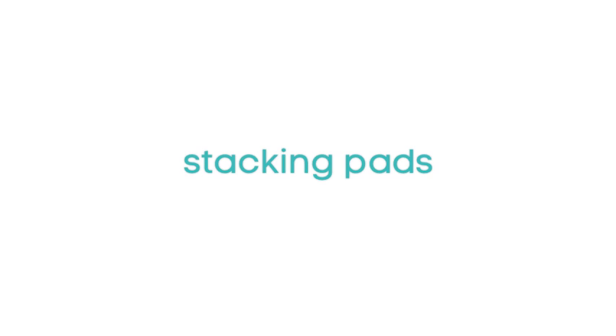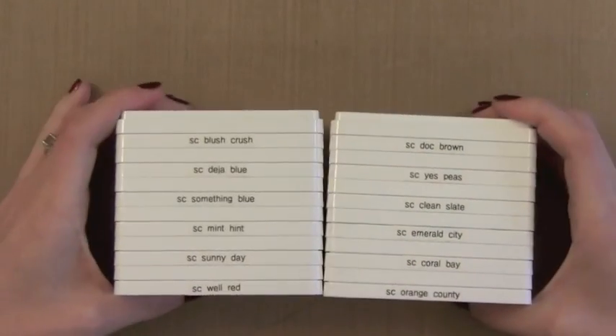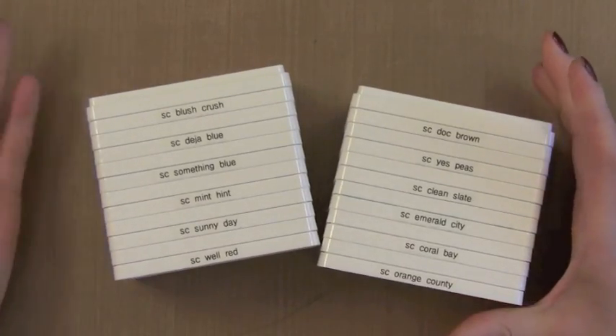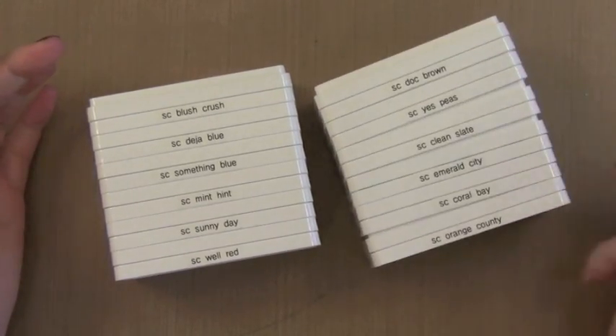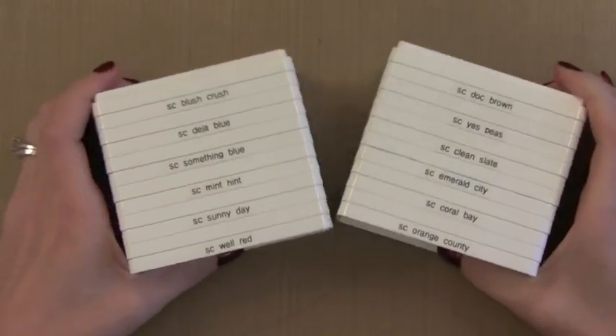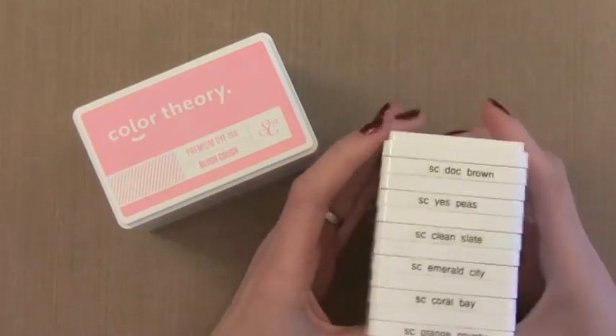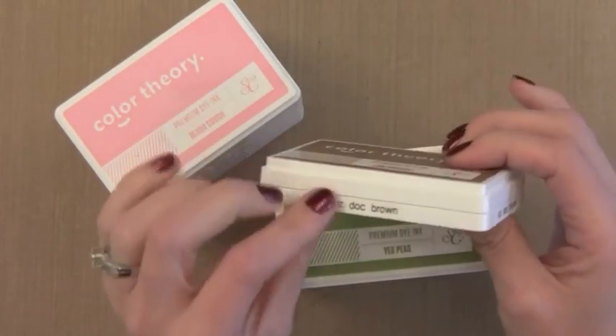One of the greatest things about these ink pads is they stack really well. This is fantastic because it's easy to store. You can even lay them on their side and they kind of stay together. The ink lids don't really fall off. I wish that more inks stacked this nicely so it's really easy to store. You can see I put little labels on the side with my label maker so I could easily grab whatever color I needed.